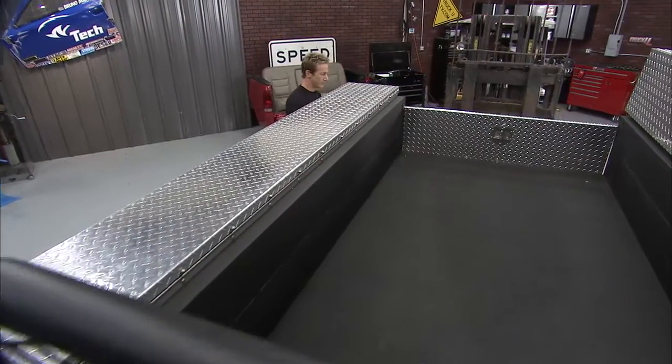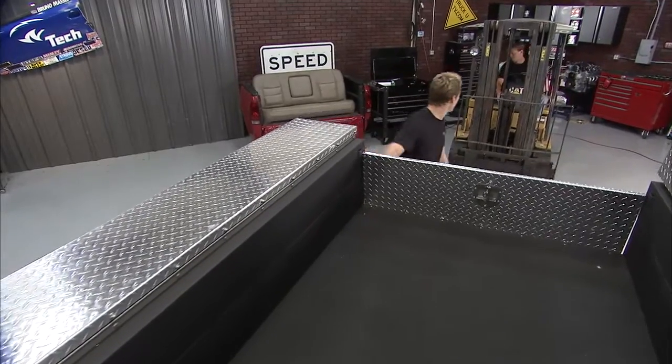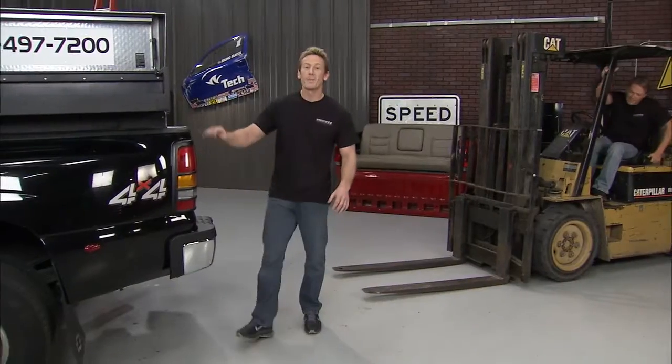Hi Matt, got you brother. Nice work buddy. Man, I love the new finish on this thing. It looks good, huh? I think it looks fantastic. Hey, welcome back guys.